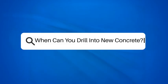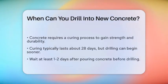When can you drill into new concrete? If you're working on a project that involves drilling into freshly poured concrete, you're probably wondering when it's safe to do so. Let's break down the process to help you understand the timing.